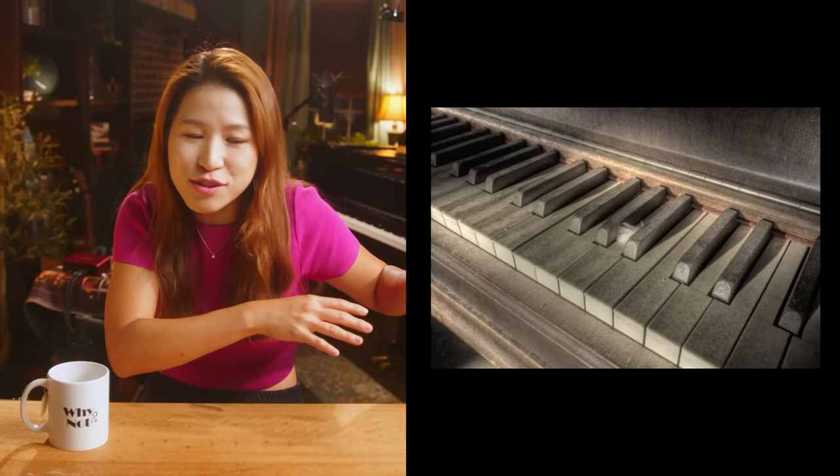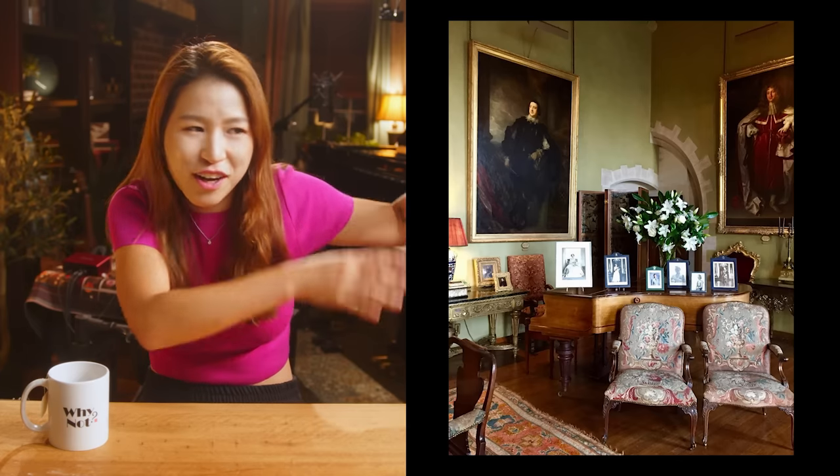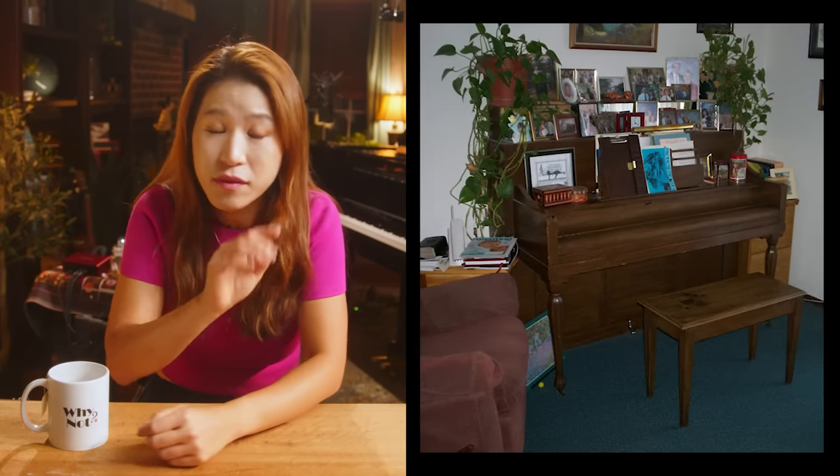It just collects dust and eventually you use the piano as furniture — putting stuff on top of it. Beginners don't know if they'll keep learning or stop. If you buy an acoustic piano, even an upright, it takes up space and it's not easy to move or sell. But with a keyboard, if you don't like it, you can give it to someone else easily, sell it easily, or donate it easily.